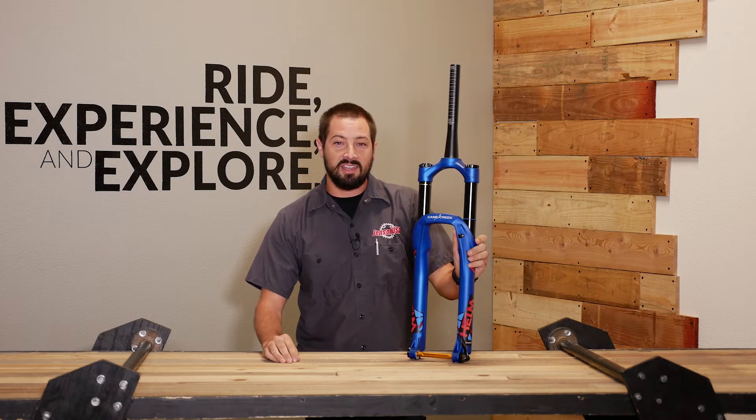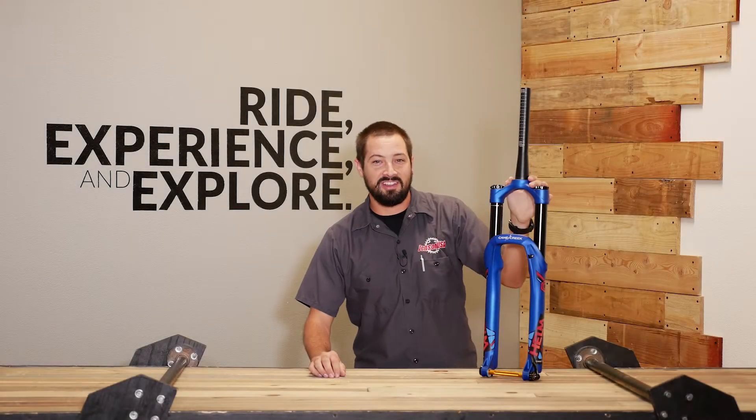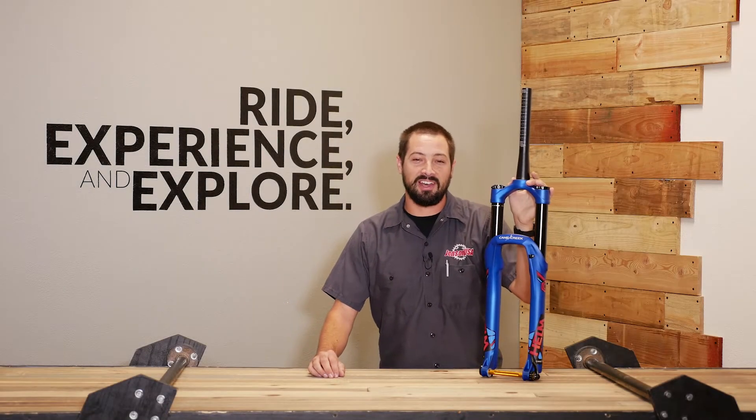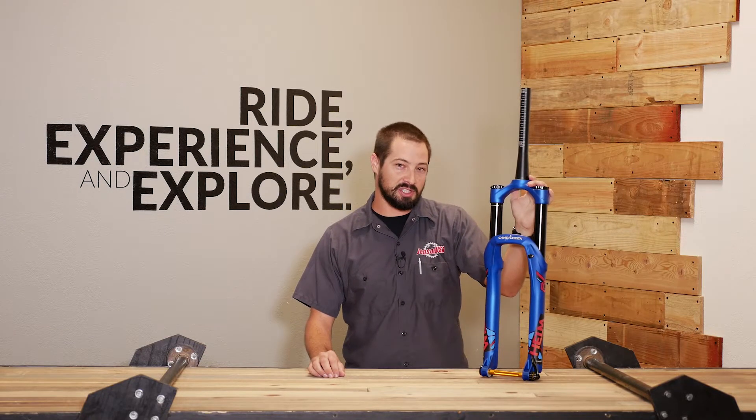Hey guys, I'm Mike with Jensen USA and today I am here to walk you around the Cane Creek Helm Fork. Cane Creek, a small company based out of Fletcher, North Carolina, known for their headsets and rear shocks, wanted to develop a fork to complement those highly adjustable rear shocks.